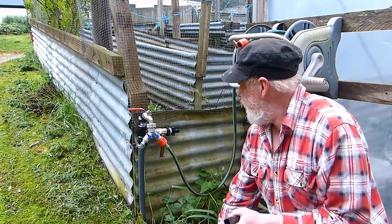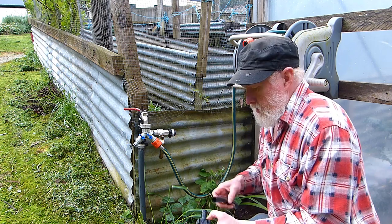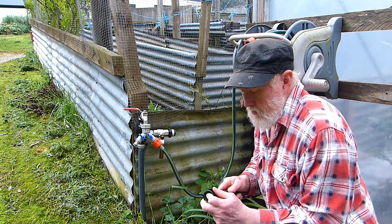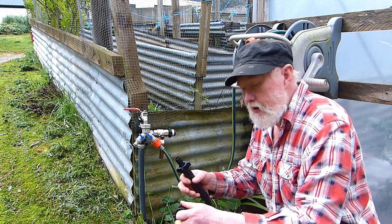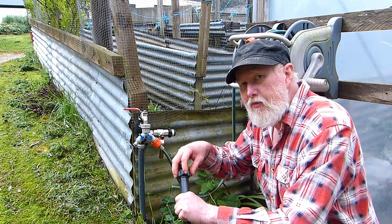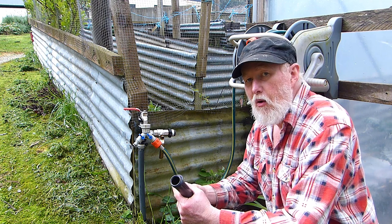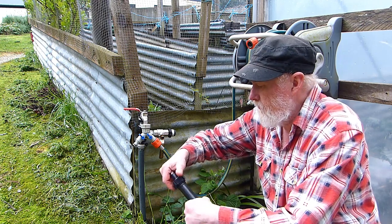Just outside the grow house I've modified a tap so that I've got a dedicated tap to run water into the hothouse — I'll simply turn that on and off when I want water in. It's just a matter of putting a tail on and a filter. A filter is a very important part of this type of system, because if you're not filtering the water — particularly when it comes from a spring like mine — there's a very high risk of blocking up any sprinklers, and soakers will block quickly too. Don't skip on putting a filter in.